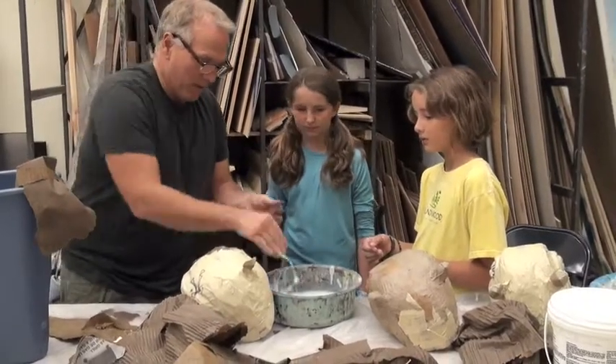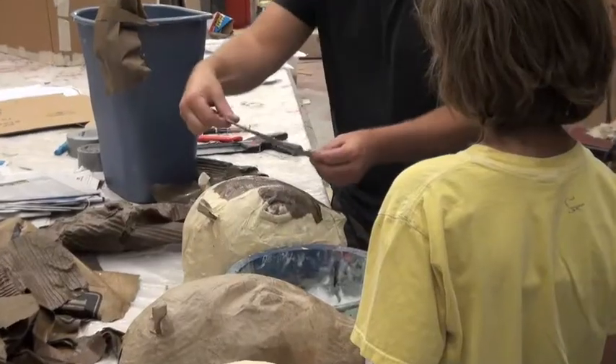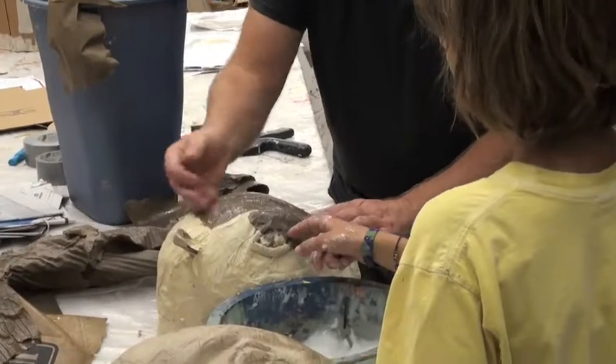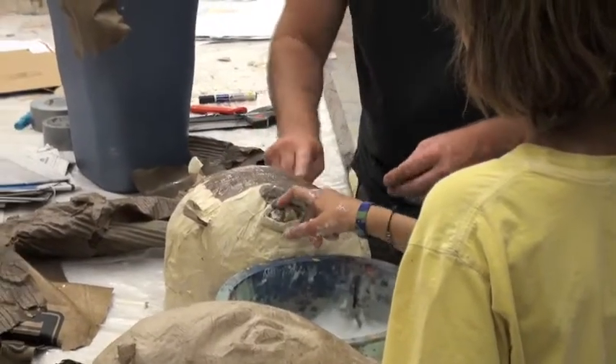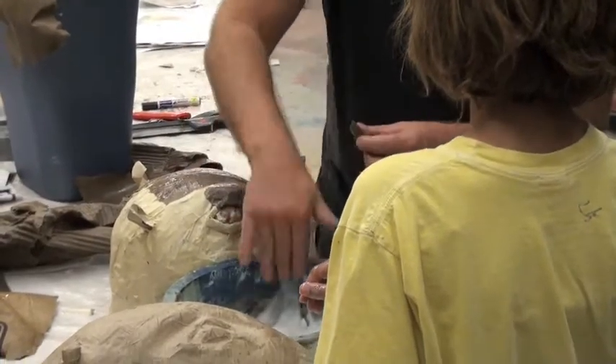Plastic is what keeps the papier-mâché from sticking to the form — like a baking pan. You put plastic over anything, papier-mâché over it, let it dry, and remove that casting. You'd have a lightweight, hollow form that's a copy of the solid form.